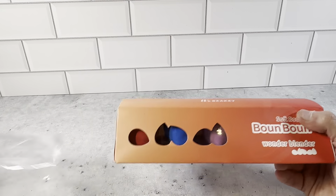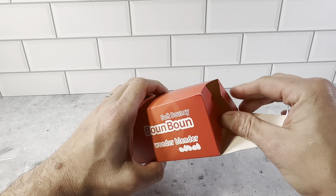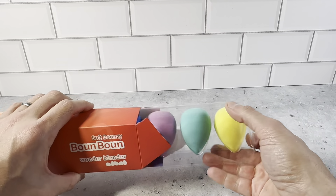Open it up here, pull the packaging off, and then it just opens up here like this on the side, and just slides out right here.